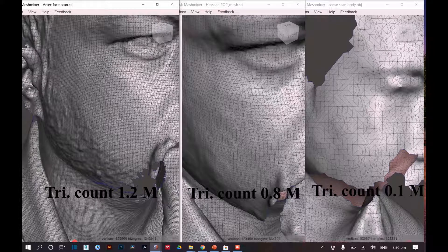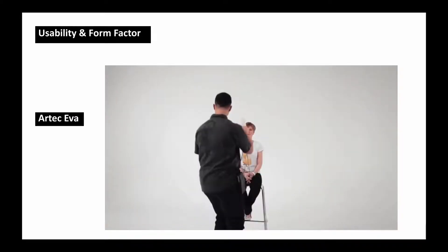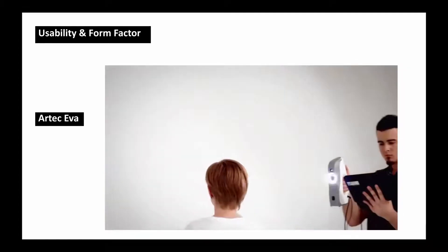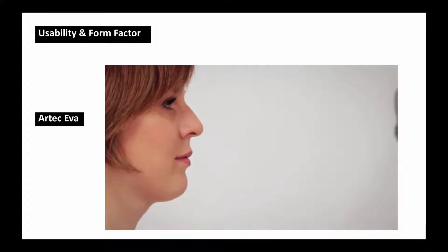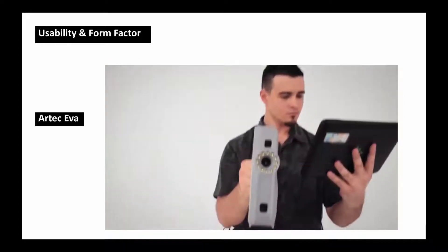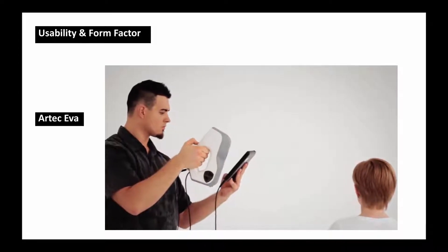Whether the software is Rhino, 3ds Max, or anything else, more detailed polygons will perform better. Now for usability and form factor: the Artec Eva is quite heavy and you need to hold a computer to see the scan. It's not very user-friendly for self-scanning — you need someone else to help. The positive thing is that start, stop, record, and pause operations can be controlled directly from buttons on the scanner device.